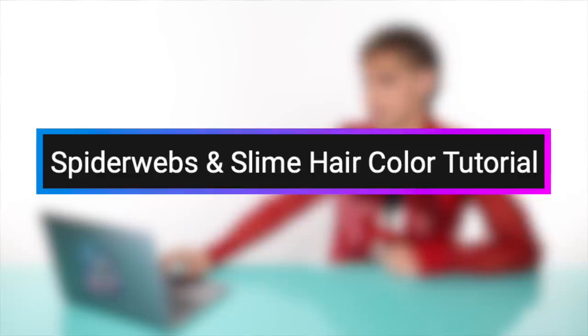Up next, we have a video by The Bat Babe: 'Spiderwebs and Slime Hair Color Tutorial.' She shaves the sides of her head — I actually don't hate it, to be honest. You make it work. The sides are nice and smooth. We have a side shave, a little moment going on on each side, and a lot of root. She's doing the roots of her hair first — thank God. She lightens the sides because she's got such tiny little baby hair there, which will take longer to lighten. It honestly looks so cute just blonde.